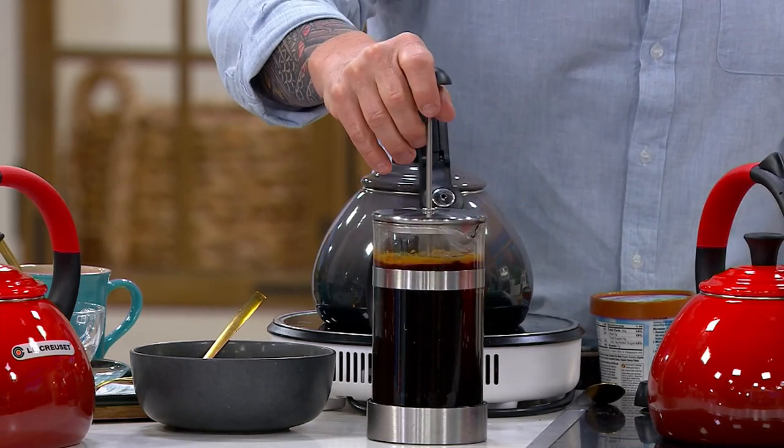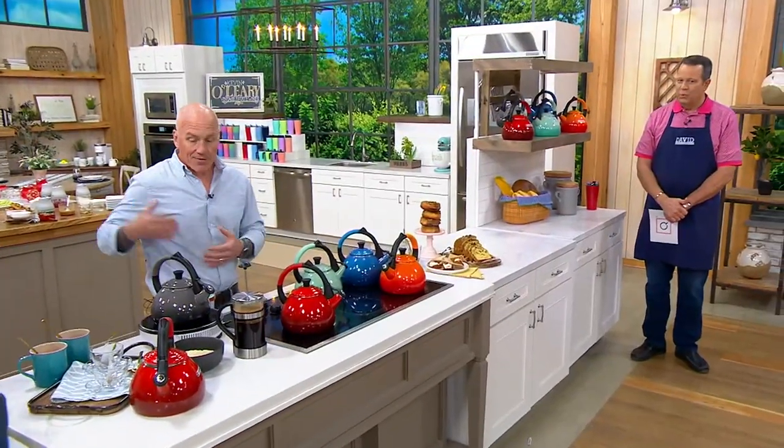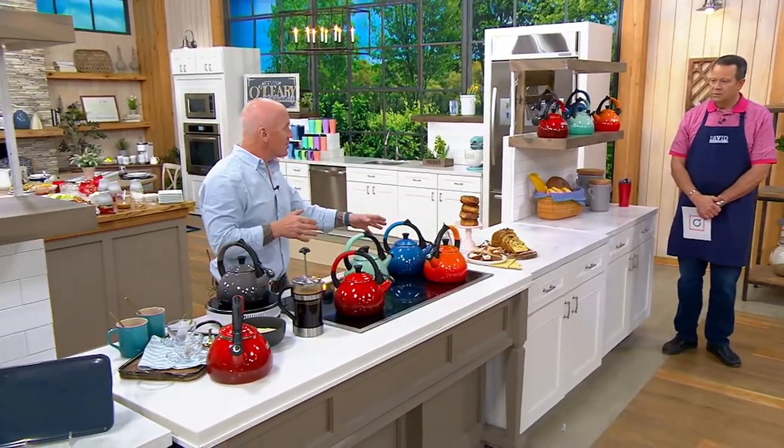A lot of people think, oh, I don't need a tea kettle, I'm not making tea all the time. But it is so easy to use. You're going to use it so frequently — from maybe your noodles to your coffee to your hot chocolate.